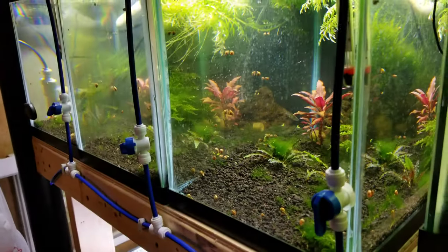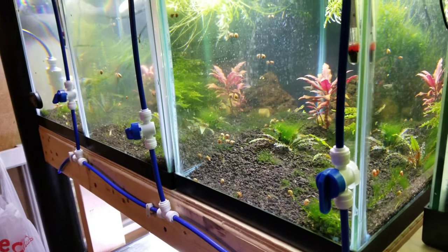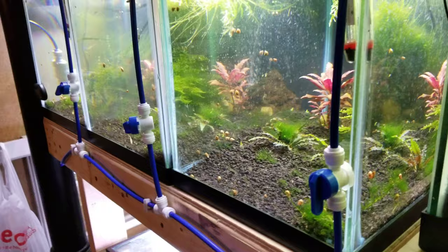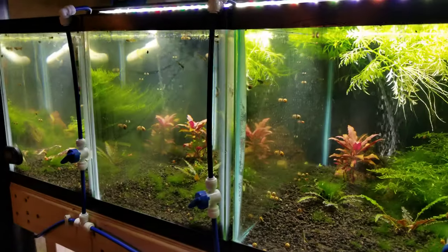I turn off the water going to these tanks for a little while so that it all kind of stays in the tank. I dose all of these tanks and then after about an hour or so I'll turn the water back on and get the water flowing again, because at that point it's all in one system and they should all be dosed correctly.